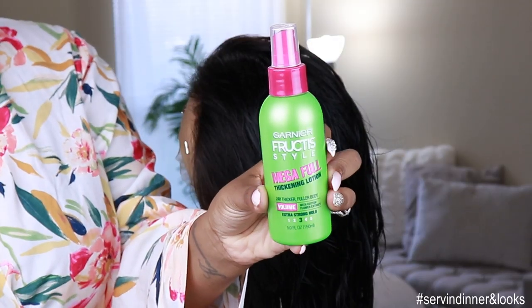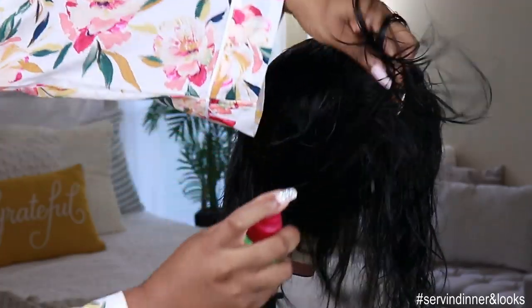This is what the unit looks like after I co-washed it. I went in with my Garnier Fructis Mega Thickening Lotion just to thicken up the hair a little bit. I don't really know if this does anything — I use it when I feel like the unit looks a little thin. Okay, so let's go ahead and put her on.